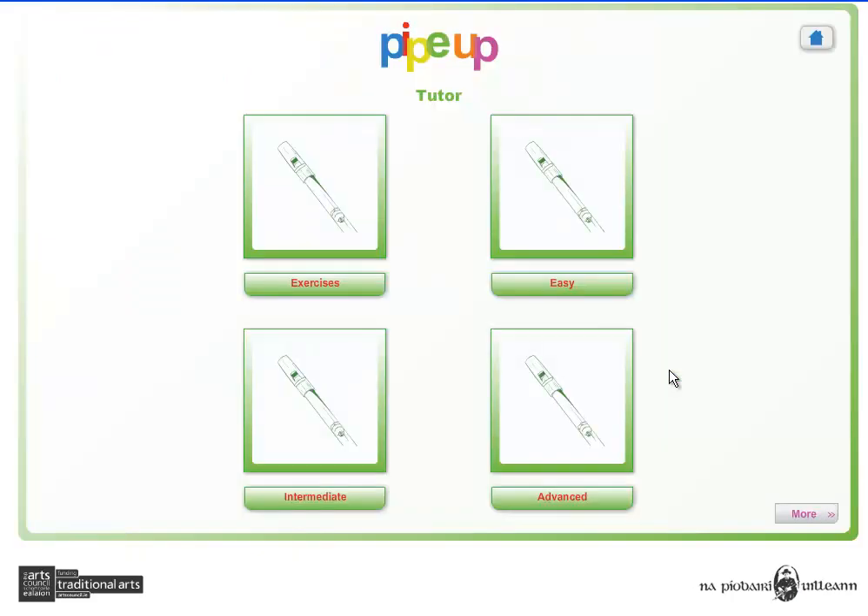The tutor section uses an innovative animated graphic to present a selection of exercises — easy, intermediate, and advanced tunes.